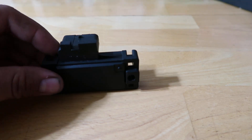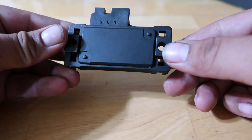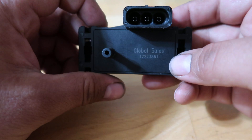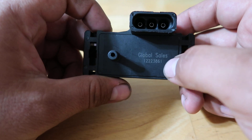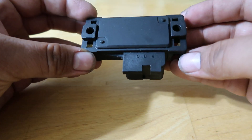What we have here on the left is a replica unit bought off of eBay. It actually says 'global sales,' there's a part number of the 3-bar MAP sensor — 12225861 — which is the correct part number. And just from first glance, it looks authentic. It's just basically a plastic block.